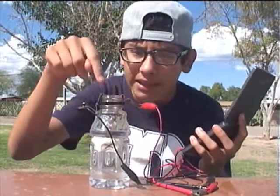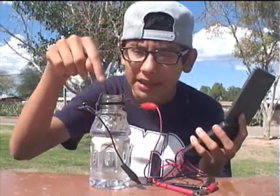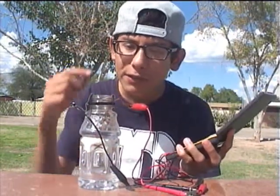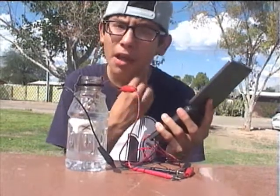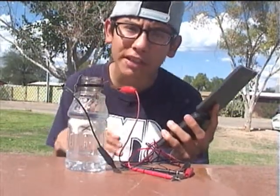I put a copper strip and a zinc strip in the water. I am now going to measure the resistivity between the two metals inside the water. You get about 8,000 ohms. The more ohms there are, there's more resistivity — but that's good. That means there's no impurities in the water.